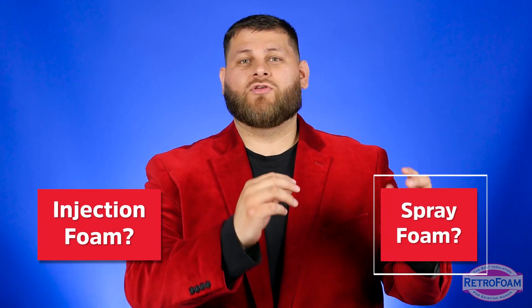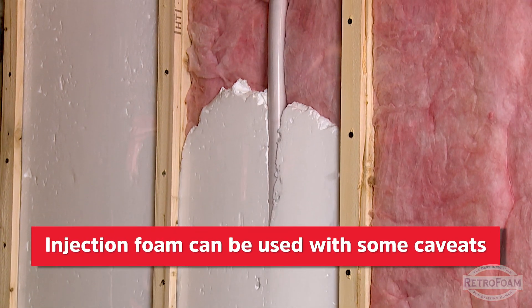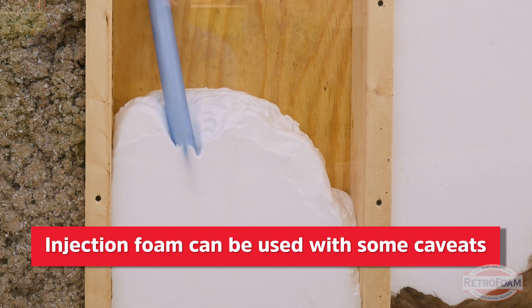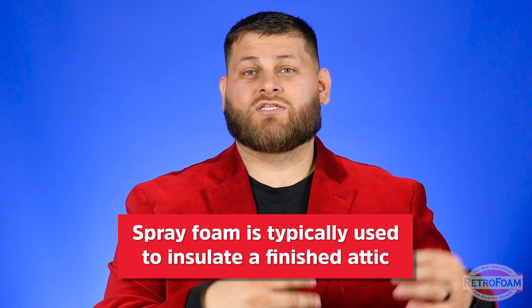One thing you might think about is: should you use injection foam or should you use spray foam? Technically you could do both. Injection foam is physically possible, but there can be some complications with it. It's super important to have a detailed conversation with your contractor about your specific project to make sure it's a good fit. More likely, the best recommendation is going to be spray foam.